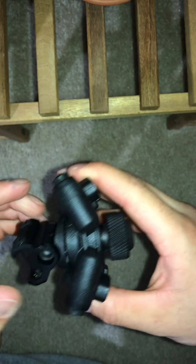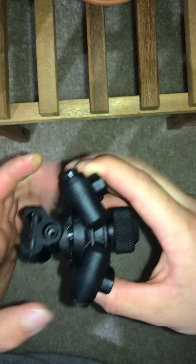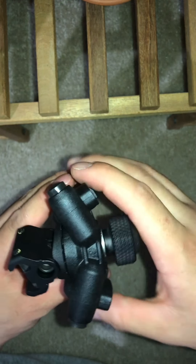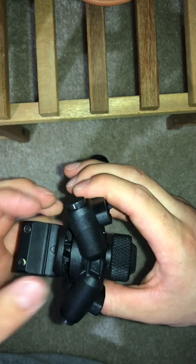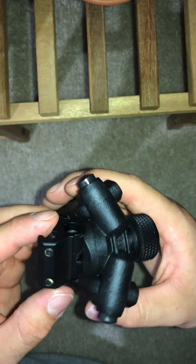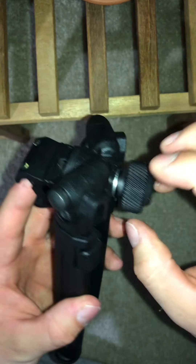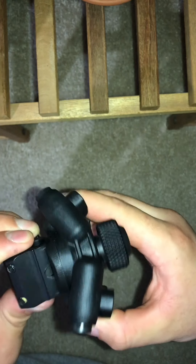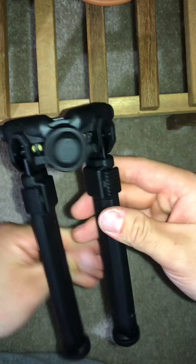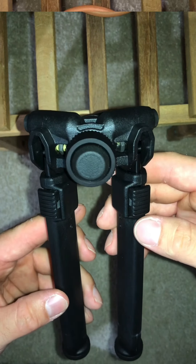And then you can rotate the pan feature — I think you need to loosen it all the way though. There we go, you can rotate from lock or to pan. So right now that's in pan, and then you would just tighten this down. See, now it can pan — it moves. Alright, let's put this on my rifle and see how it looks.